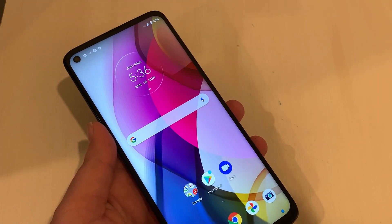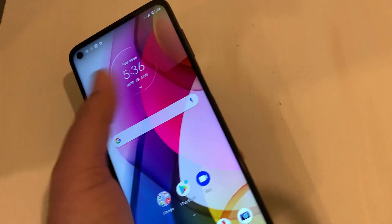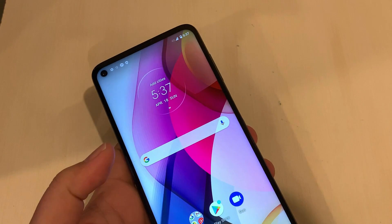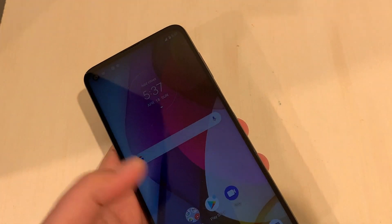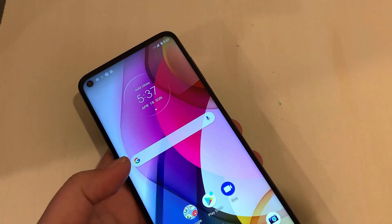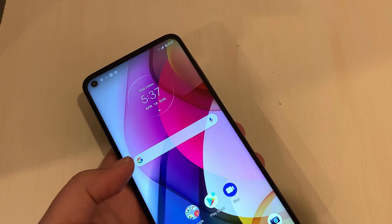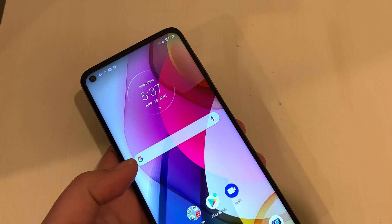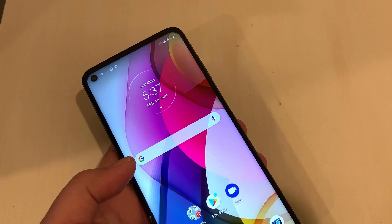If you have a Moto G Stylus by Boost Mobile and you need to do the hard reset, you are watching the right video. I'm going to show you how to do the hard reset on the Moto G Stylus by Boost Mobile. Before doing that, two things you should do: first, if you have anything important in your phone, transfer it to another device.